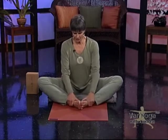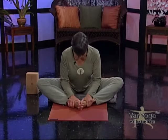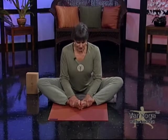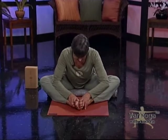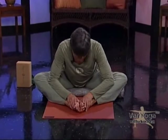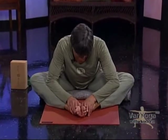Now bend your knees — it's Baddha Konasana. Hold your ankles and just start to fold forward. Take your feet a little further apart; when you take your legs out further, you might find you can go a little deeper. Elbows to your shins — this is a good one for the back. Relax the neck. And then come up.